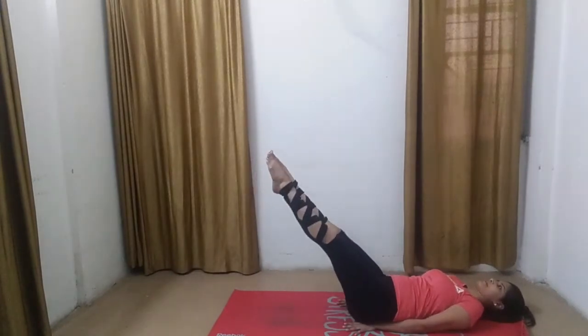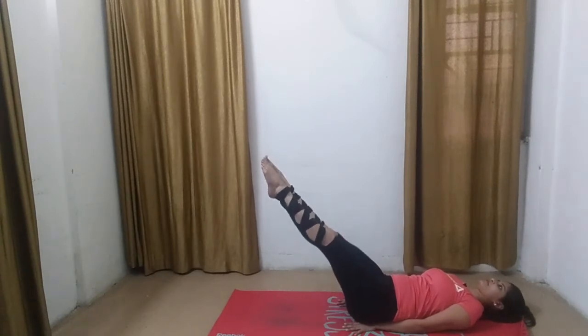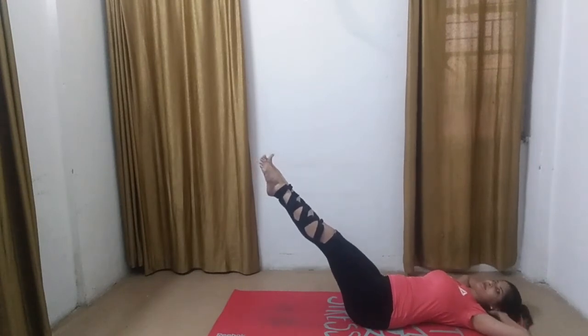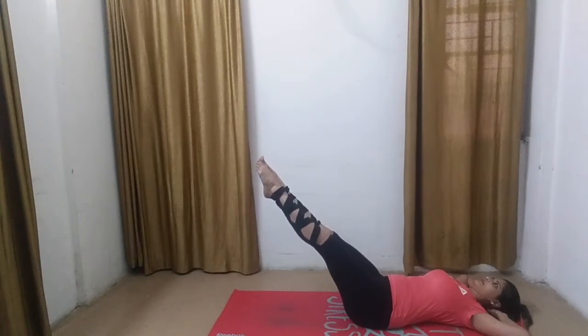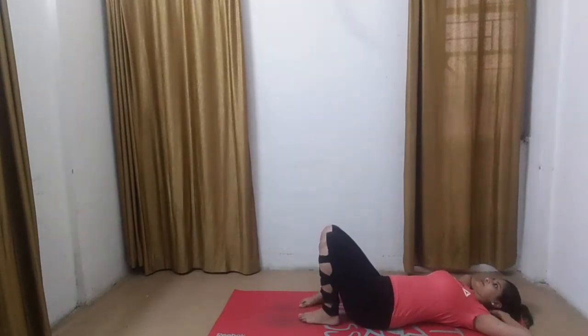Now let's hold it 60 degrees up. Up with your legs — straight, or a little bent if you are having weak back. Challenge yourself by keeping your hands underneath your head, but don't push too much. Breathe, inhale and exhale. Concentrate on your abdomen. Slowly bring your legs down. Inhale and exhale.